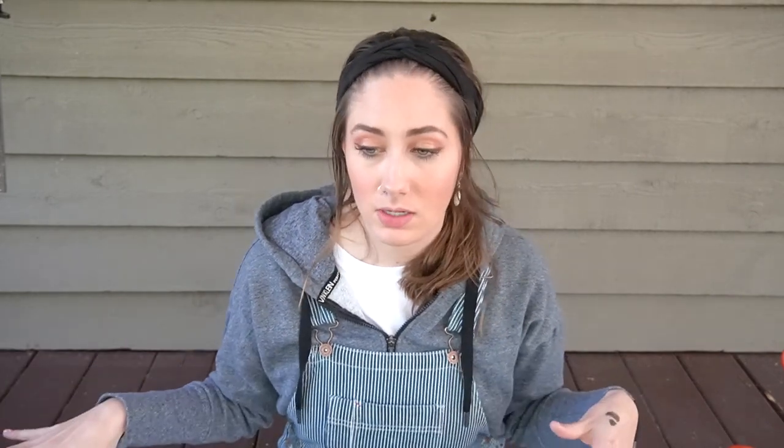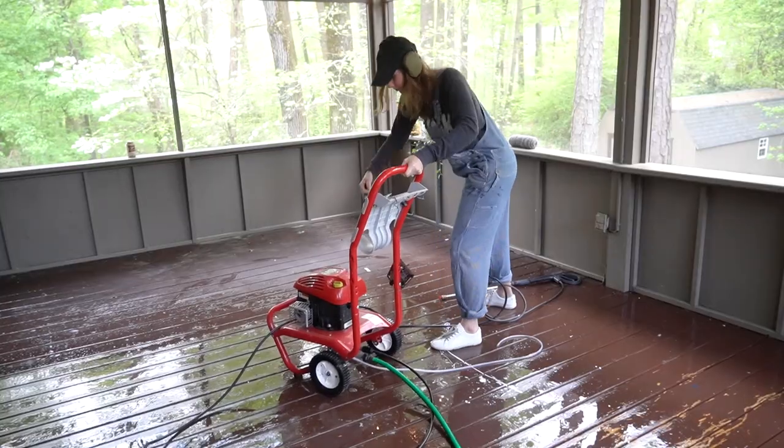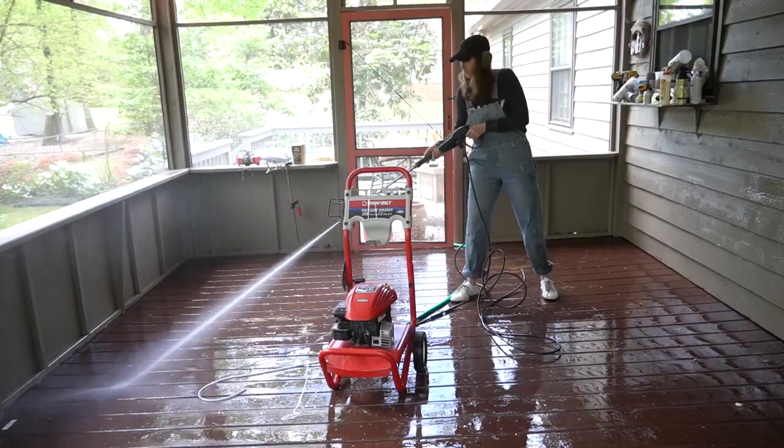Guys, I don't know if you can tell or if you're following along or if you care, but it's clean out here. You probably can't tell because there's just a wall behind me, but it is clean out here. Over the weekend, I cleared everything out of this space and I got to work power washing the deck and the walls.